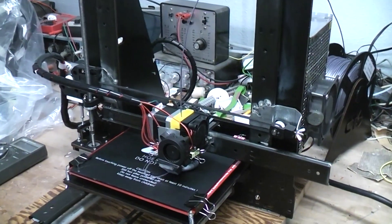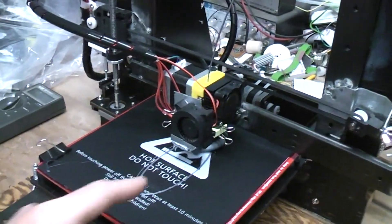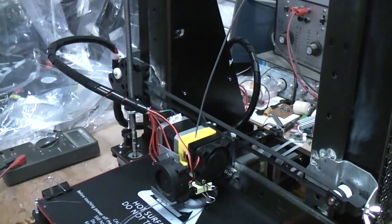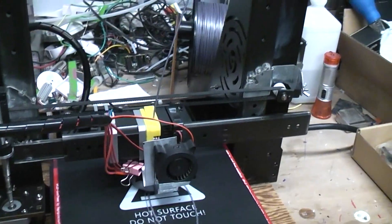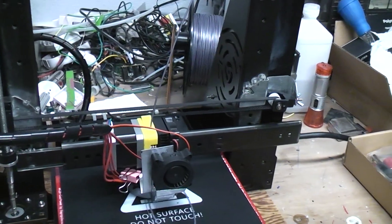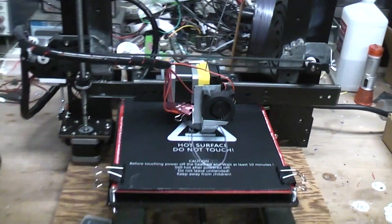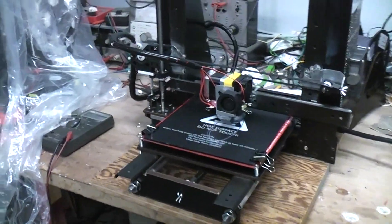So far it is working. The noisy little fan should turn on after the first layer is done or thereabouts. We set it to 0.2 or maybe two layers — I don't know if we'll let it go that long, but you already know how it prints.